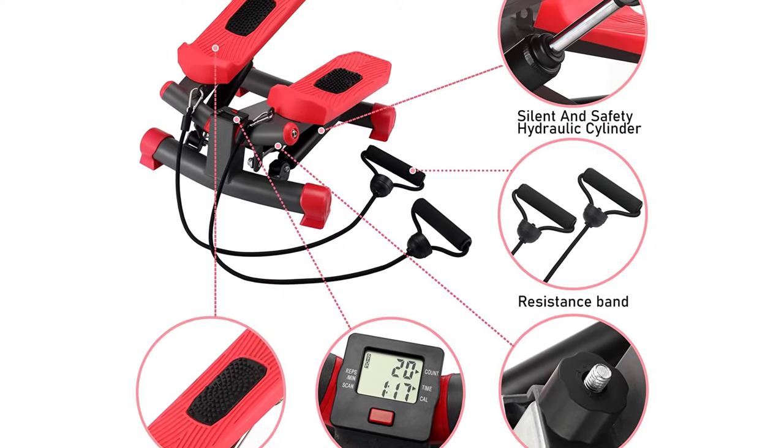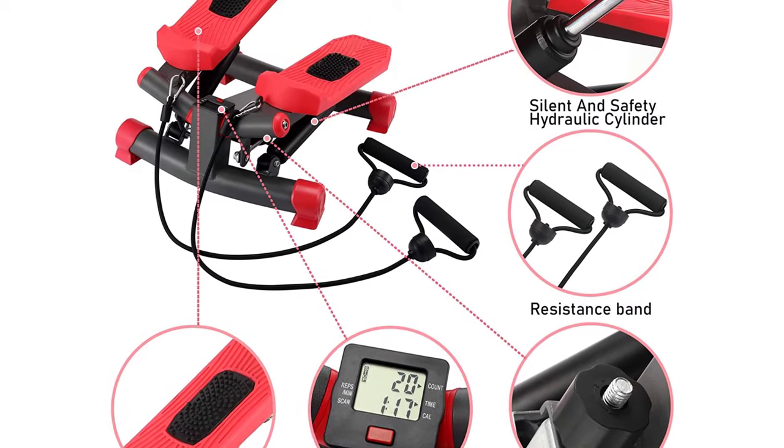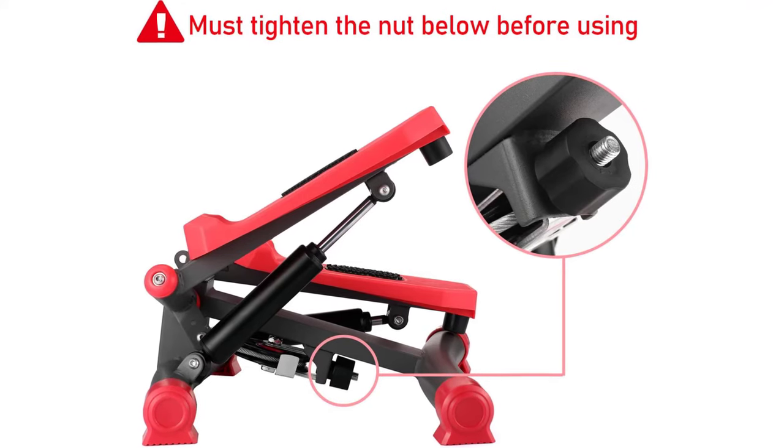The stepper meets ergonomics with an ergonomic design — the focus is not on the knee when exercised, to reduce damage to the knee. The inclined foot pedal twists left and right while driving the waist and hip muscle training, bringing you maximum comfort.